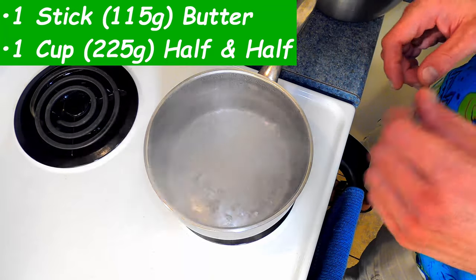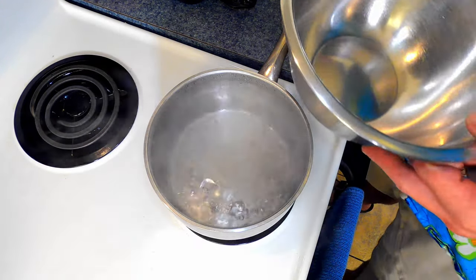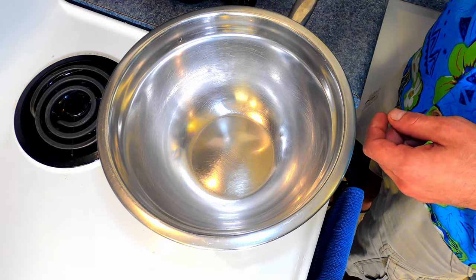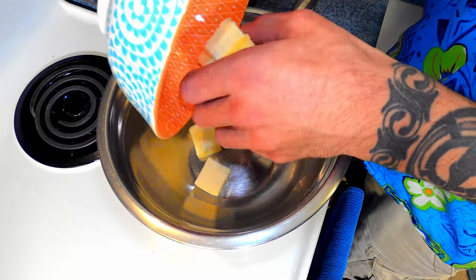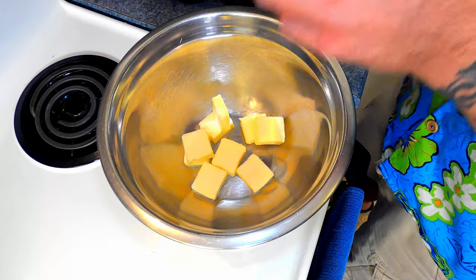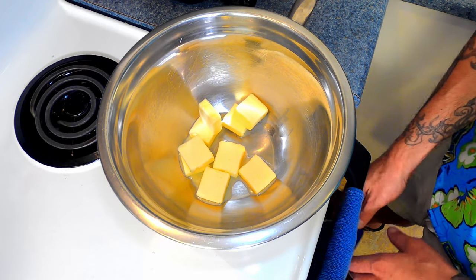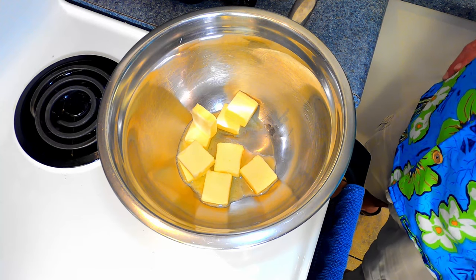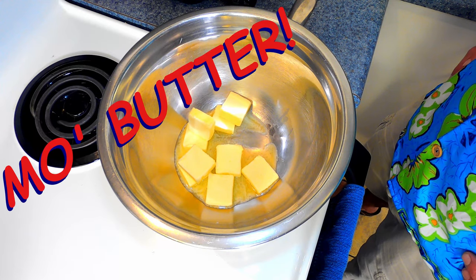Start with a pot of boiling water. Turn the heat off and put a bowl over the pot. Take one stick of butter, roughly a quarter pound, and place it in the bowl until it's just about fully melted. Now all of this butter may seem a little extreme to you, but heavy cream is 40% butter solids. This means that it is literally 40% butter, so we need to raise the butter percentage in our half and half.